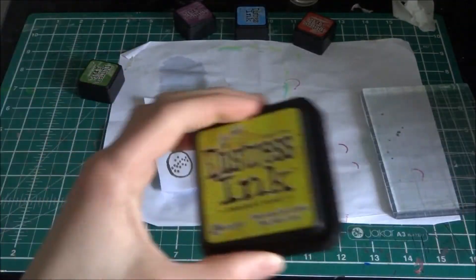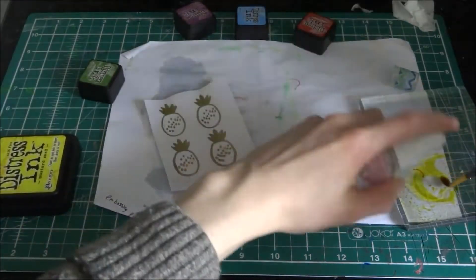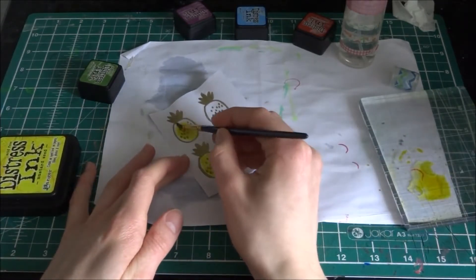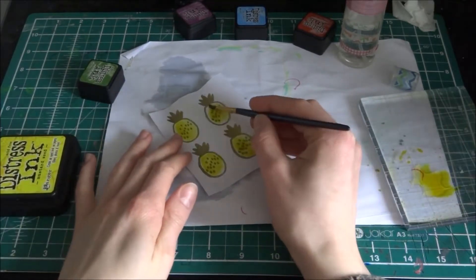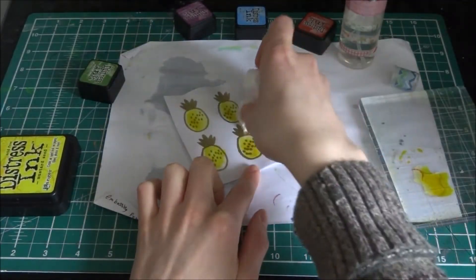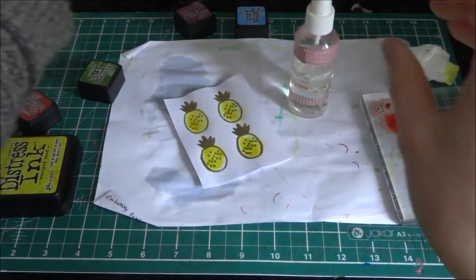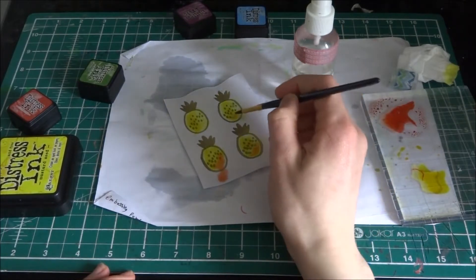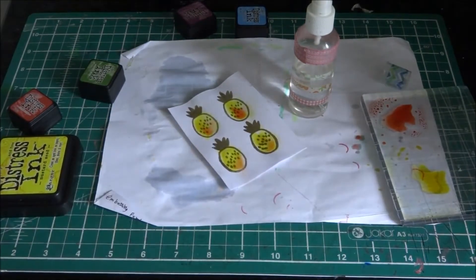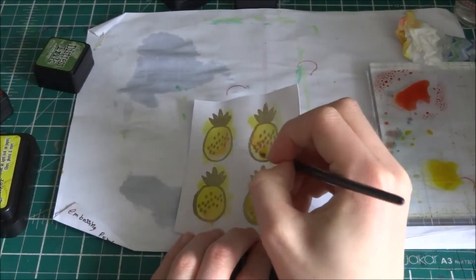Now I'm just putting water all over it, and I'm going to be using Distress Mustard Seed by Tim Holtz. I'm not doing much blending at all — I'm just putting a base layer on. I'm trying to fill this in without it going over the edge, but in the end it did go over the edge and I had to deal with it using baby wipes. This is my finished base with a mustard seed color applied.